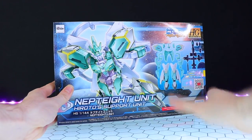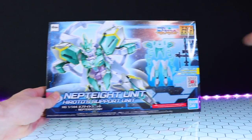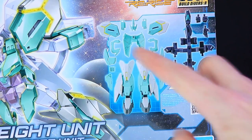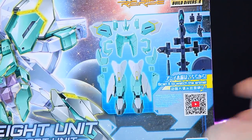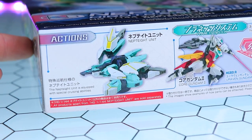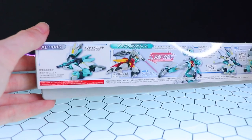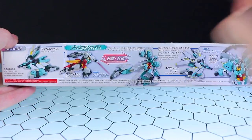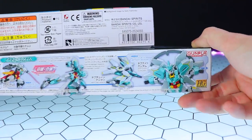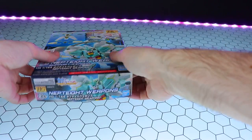The other box looks like a standard-size Gunpla box, but it's on the skinny side because it's just the armor and the Planet System support unit. There's an image of everything that comes in it: the armor, the planet support unit, and some extra hands. On the side is an image of the fully assembled Nept8 unit — you will need Core Gundam 2 to use this, which comes with the Eurevon Gundam. By combining the Eurevon Gundam and this kit we get the Nept8 unit, and there's no denying it is a little bit on the messy side.